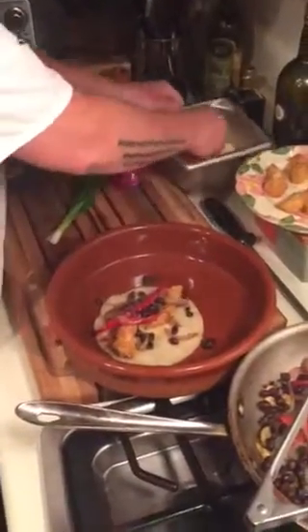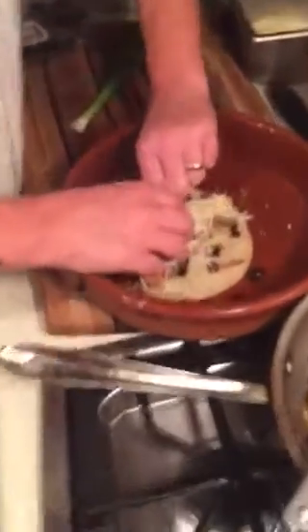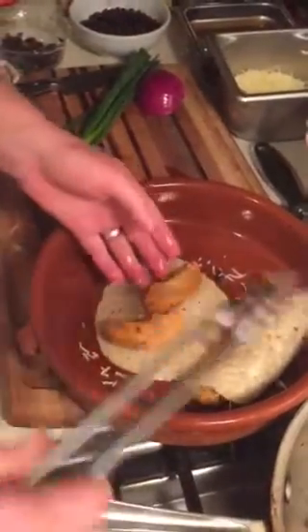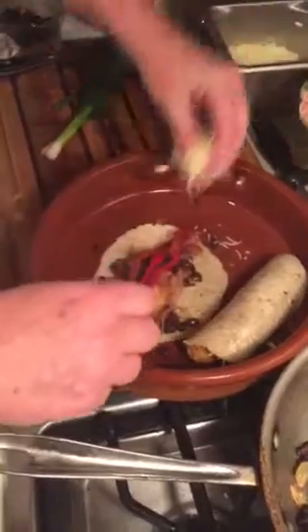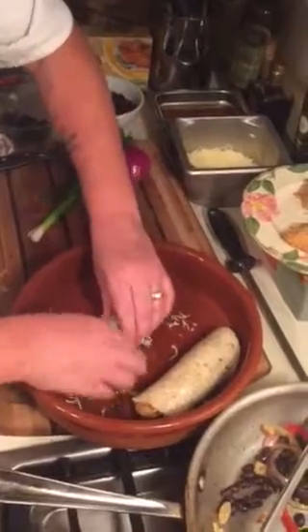A beautiful assortment of vegetables and beans, and then just a little bit of Mexican cheese in there. Then I roll it over, push it off to the side, and do it again. So my chicken fingers with a delicious slurry of vegetables, a little cheese, and then just like that.